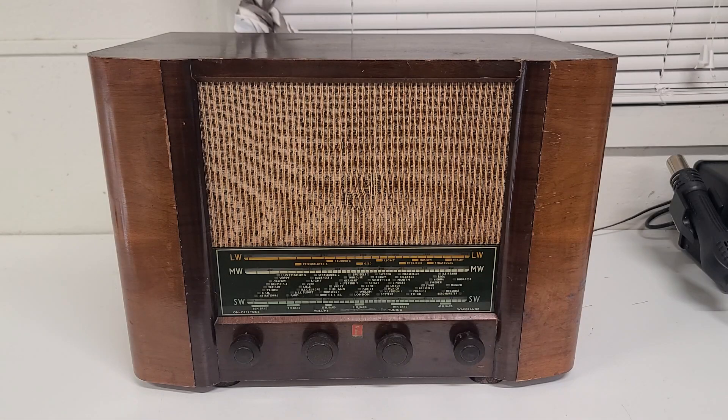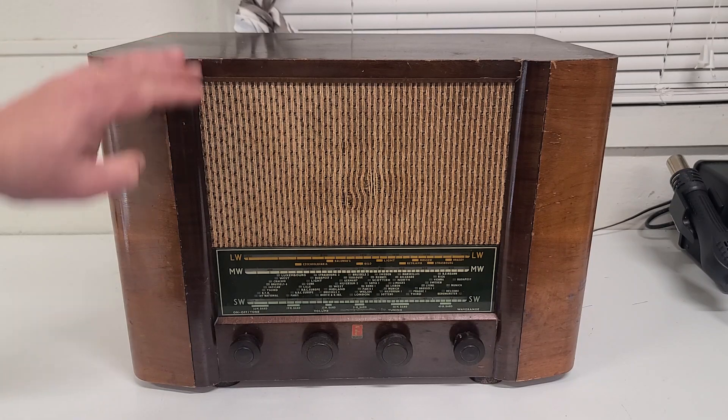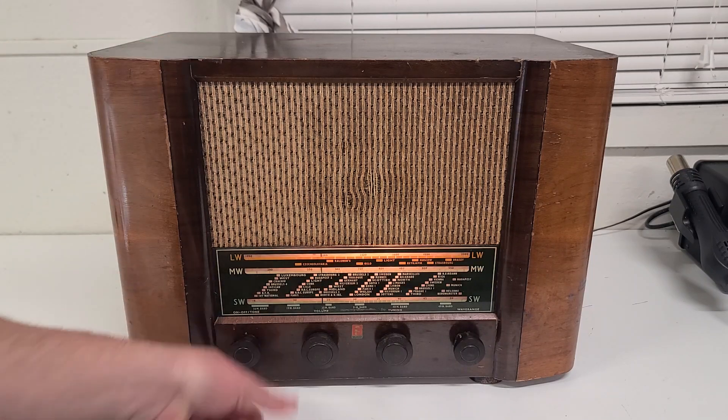A question I get asked a lot is: what is that radio in the background? Well, that radio is my 1952 Ferranti 125. Let's take a look at it.